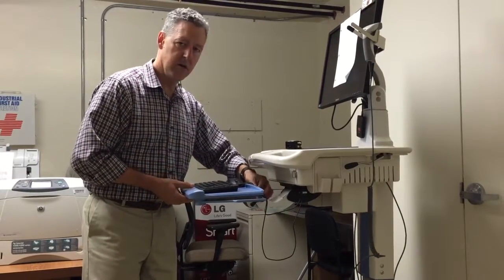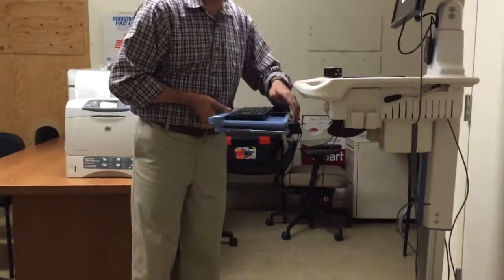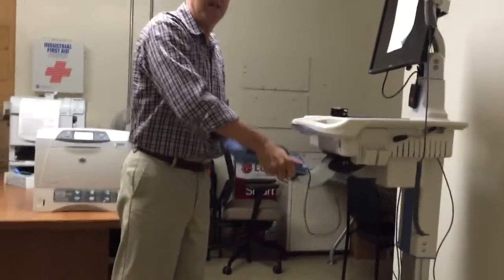There is a knob here on the top — you probably can't see it — but that allows us to change the angle of the keyboard, and that's going to help you keep your wrists nice and straight.